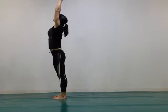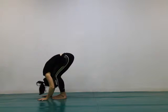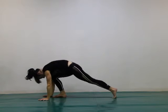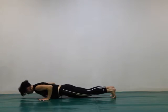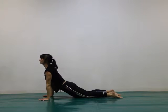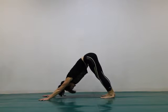Start in standing, stretch your arms up, fold forward towards the floor. Step both feet back to a plank position and then lower yourself all the way down. Inhale through to upward facing dog. Exhale back to downward facing dog.